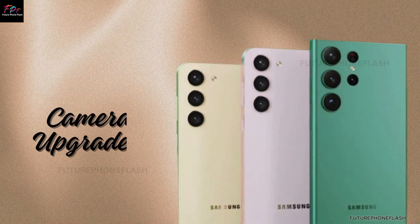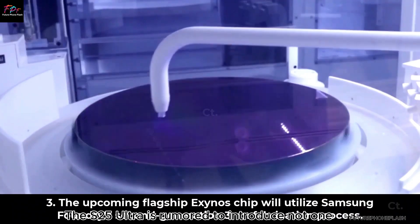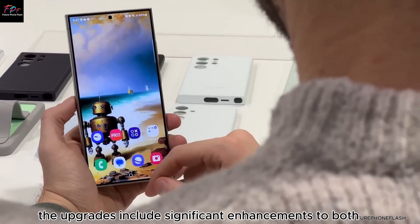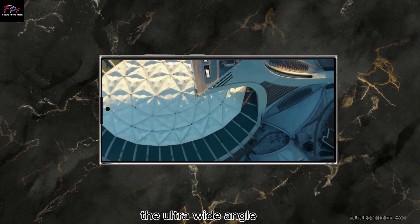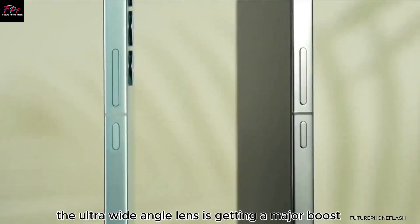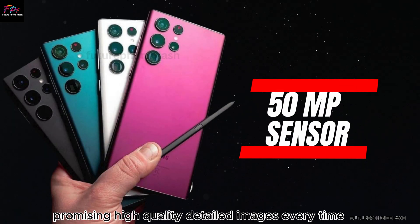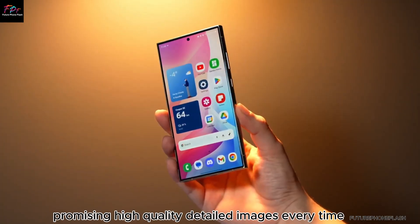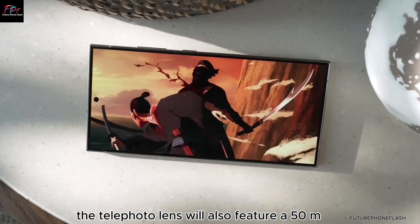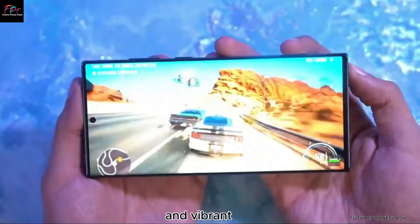Camera upgrades. The S25 Ultra is rumored to introduce not one, but two brand new 50MP cameras. The upgrades include significant enhancements to both the ultra-wide-angle and telephoto lenses. The ultra-wide-angle lens is getting a major boost with a new 50MP sensor, promising high-quality, detailed images every time. On top of that, the telephoto lens will also feature a 50MP resolution, ensuring your zoomed-in shots are crystal clear and vibrant.